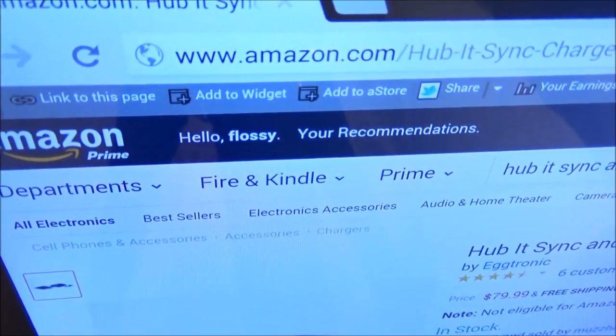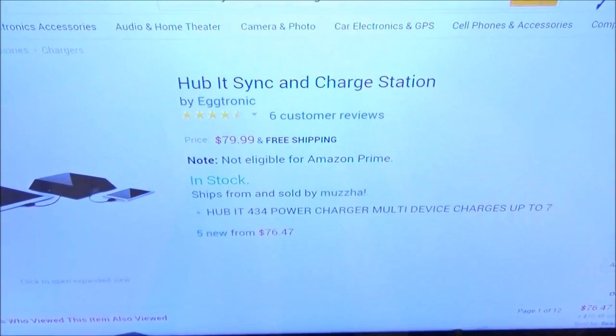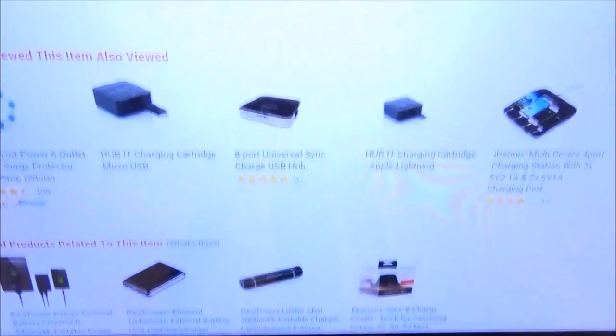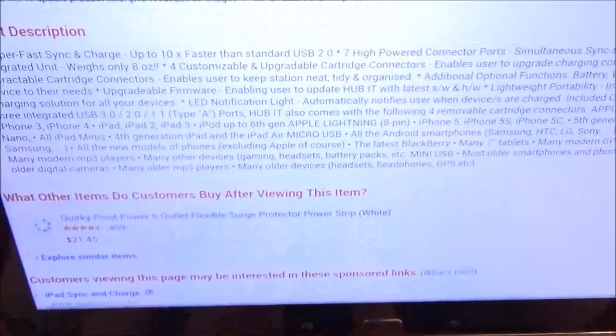First up, let me show you the website real quick so you can see where to get it from. Hit up Amazon.com — I'll throw the link up in the description. We got the Hubbit sink and charge station and the price for this is 80 bucks.